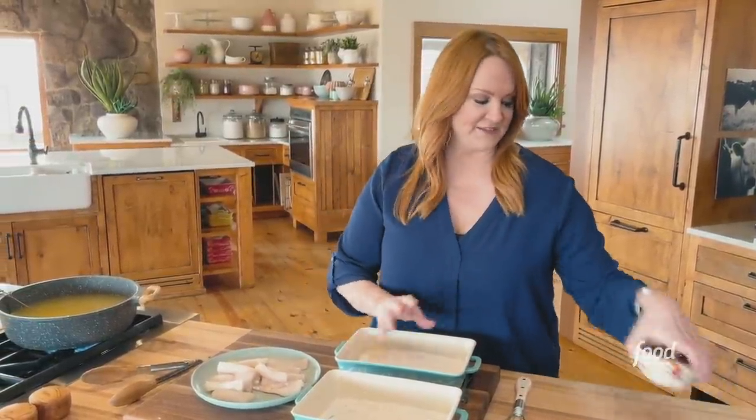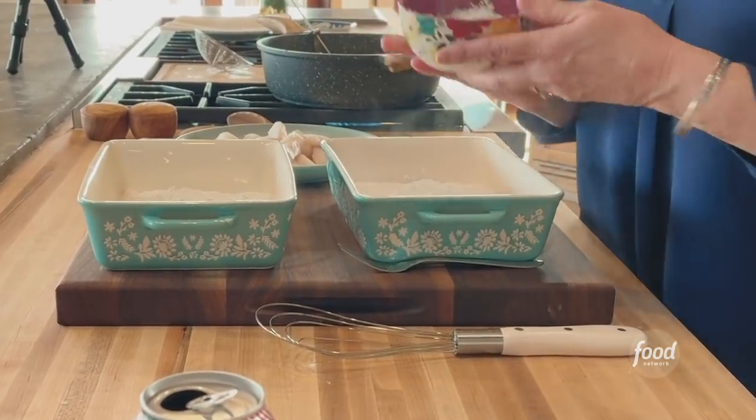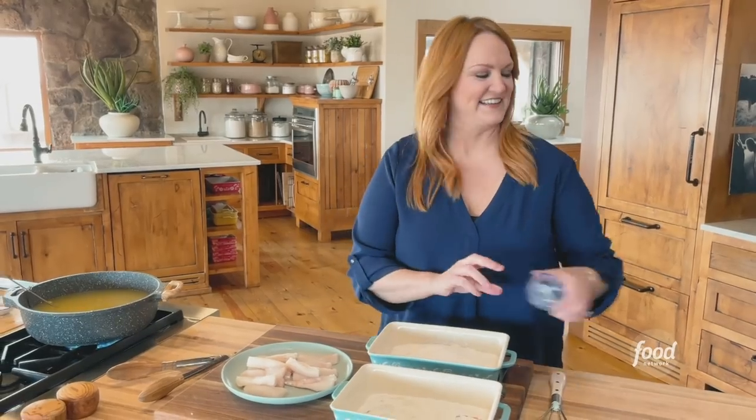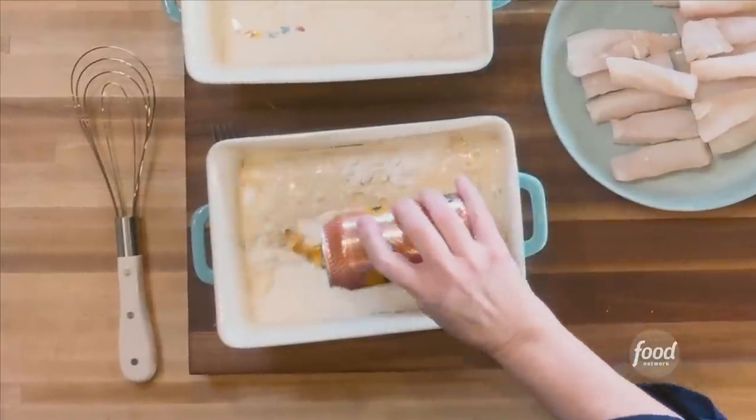And then I've got a second pan with a little bit more flour, and I'm going to add some cornstarch and baking powder, and a brewski — otherwise known as beer.